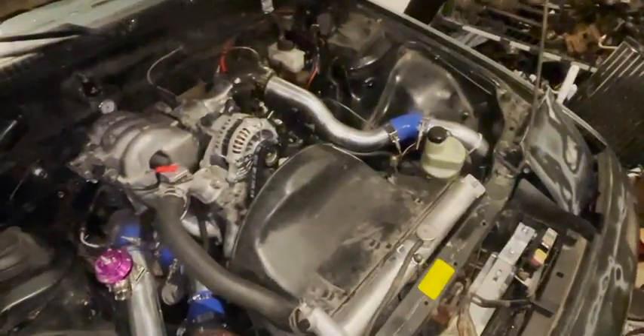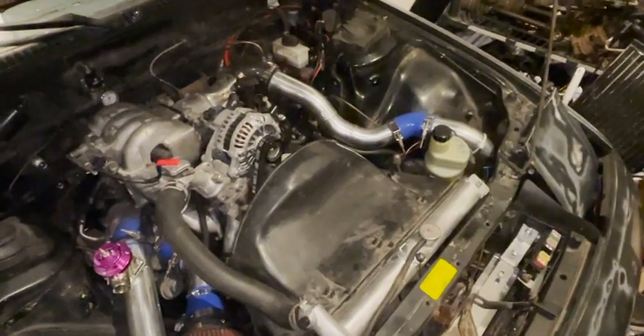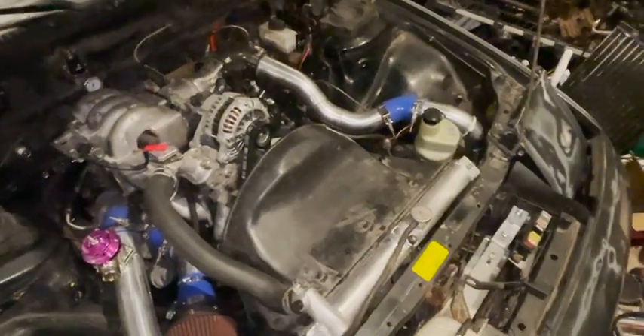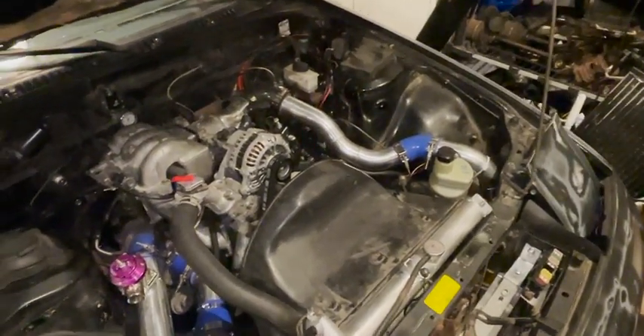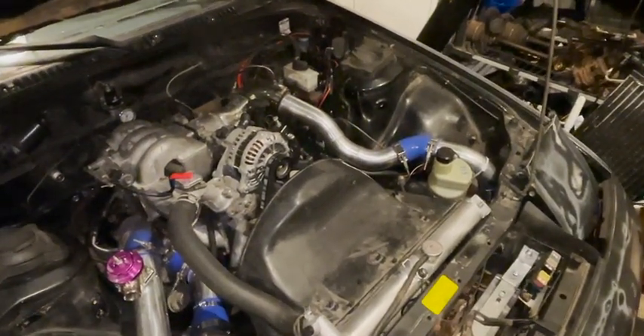I just need to get a headlight cover and some side trim, and then we'll have her painted. This stuff costs money and I'm in college, as you guys know, and nothing's cheap. Thanks for watching guys, and have a beautiful day!